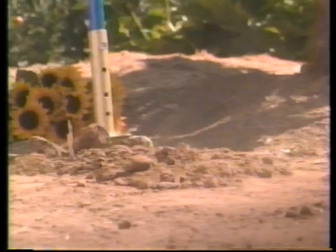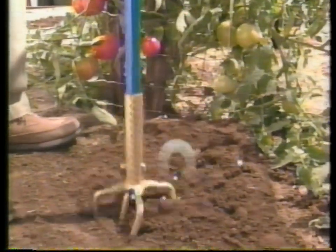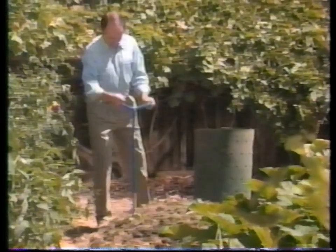The claw's tines tear through all kinds of soil, even clay, bringing moisture and oxygen to plants' roots. And it turns weeds and leaves into beneficial mulch.